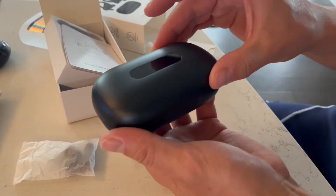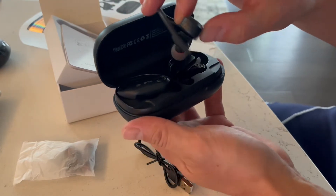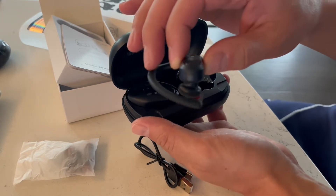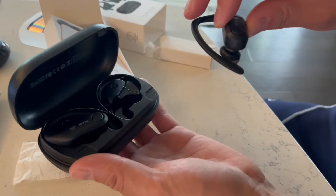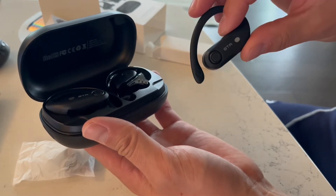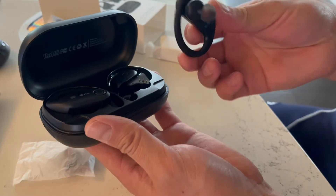And then when you open them up, this is how they actually look. So these will actually wrap around your ears. What's really cool about these is that they have a rubberized coating on them, so they make them a lot more sweat resistant. So these are perfect to use if you like to exercise, run, walk things outdoors — these are really going to come in handy for you.